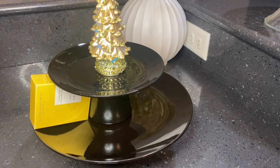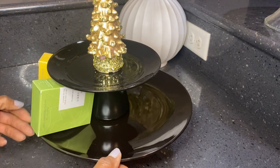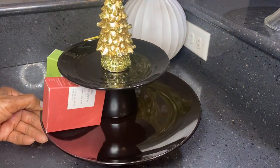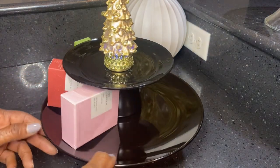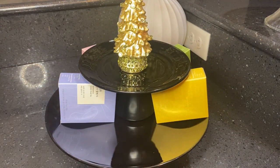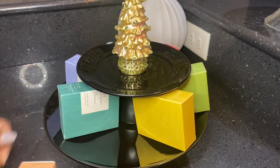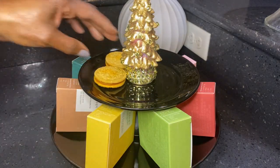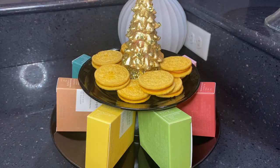My daughter gave me some specialty teas for Mother's Day, and I slipped those on the bottom tray, staggering them so that they would not all be clumped together. I just love the colors of the boxes and the tea is so good. When you're having company, you can let them choose a tea bag from the box of their choice. And of course, you need something sweet to go along with the tea, so I found some Oreo cookies with pumpkin filling. Put them on top and enjoy with your tea.